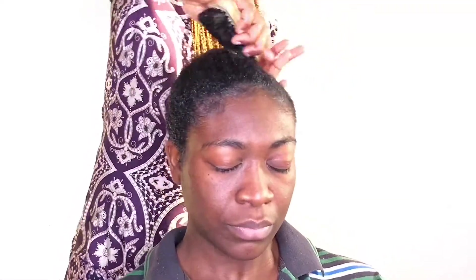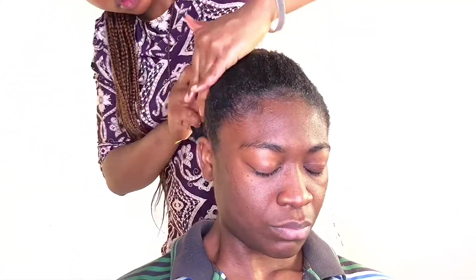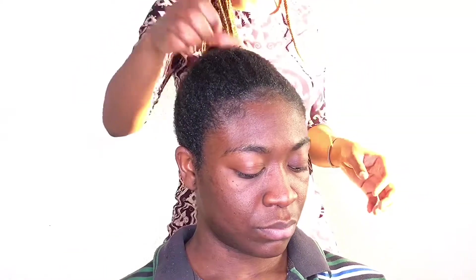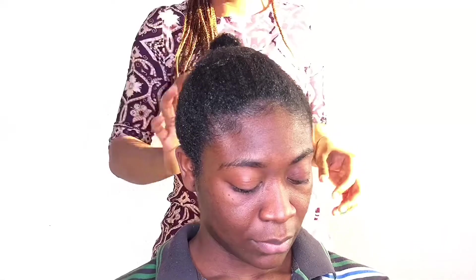I go back in with my denim brush, back and forth with gel, making sure all flyouts are laid back in the right places. Everyone is doing what I want them to do! I go back with my gel again, putting down those flyouts that are not obeying — they must obey, they must respect me! Then the final touch, the final magic.